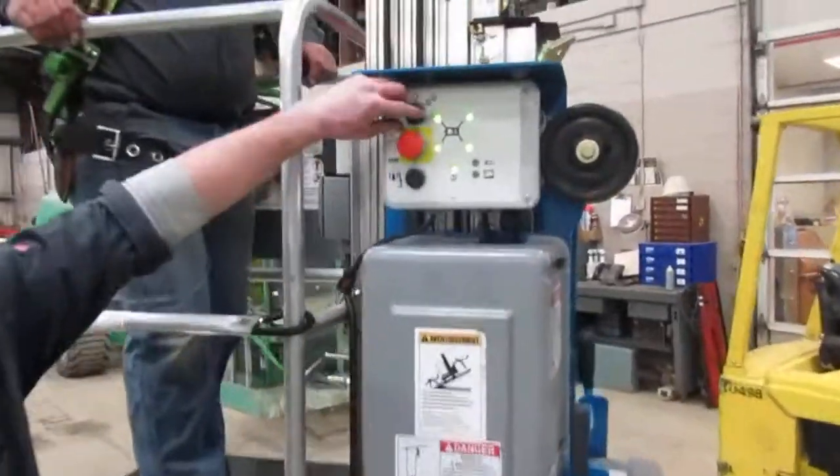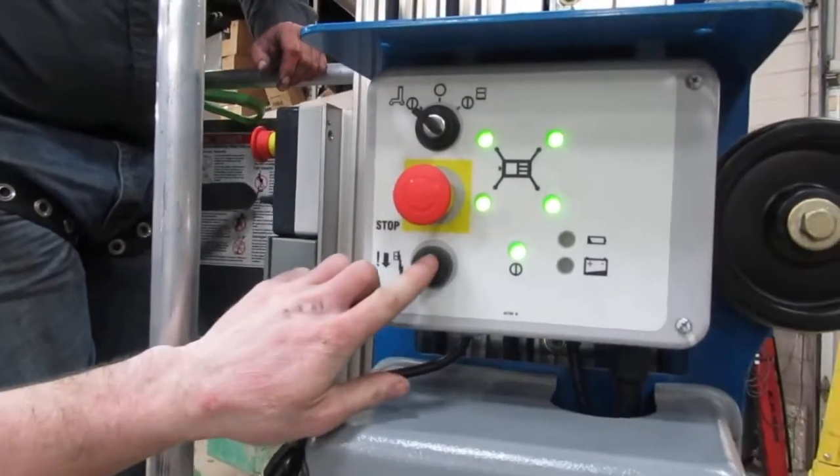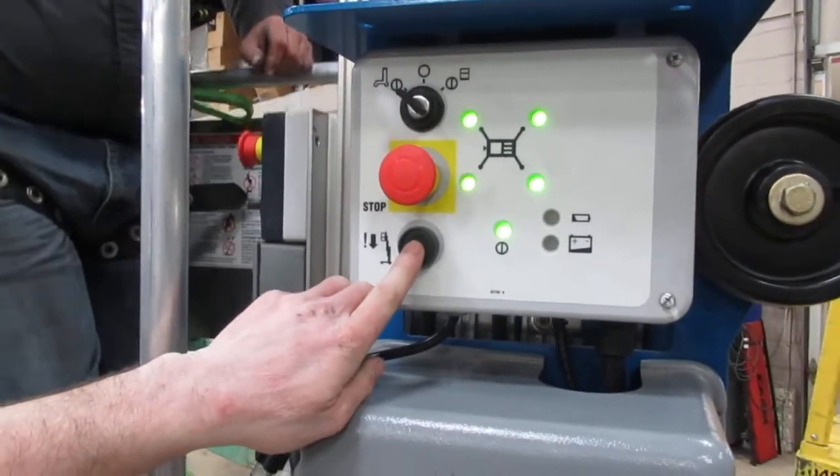From the ground controls, with the key switch all the way to the left, you can only lower the machine. You cannot raise it from down below.